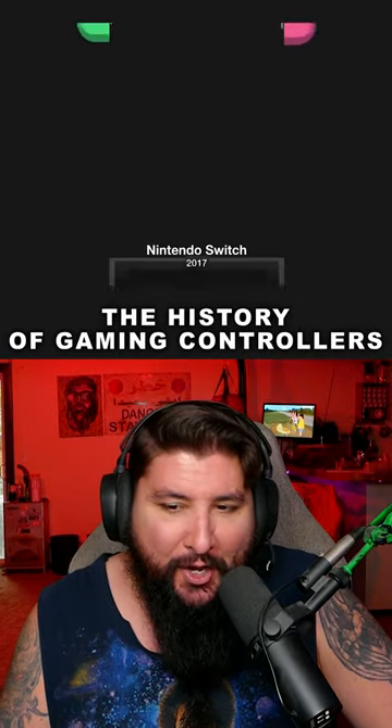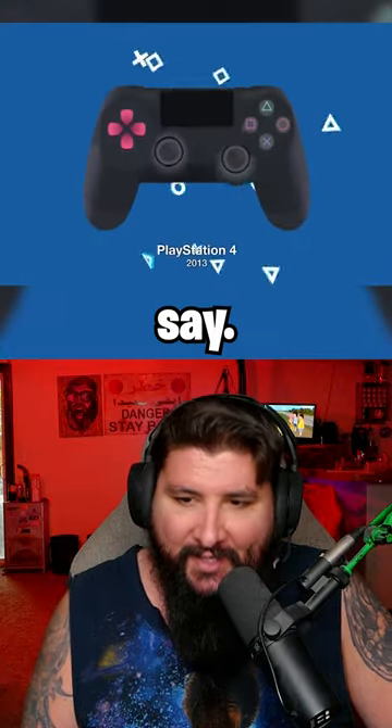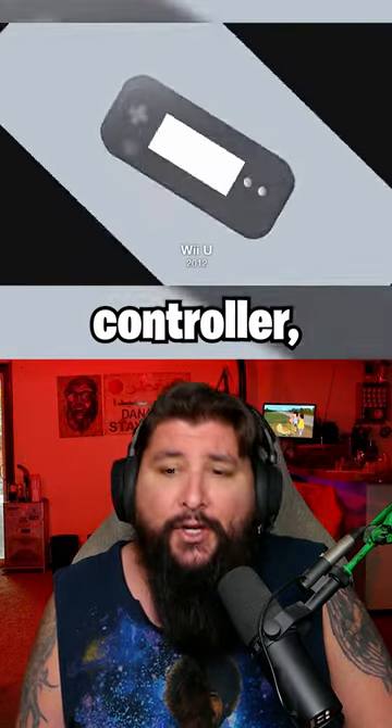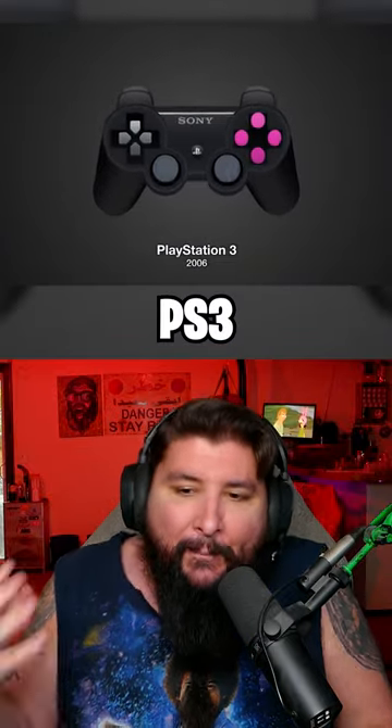The history of gaming controllers, starting with the Switch — it is made for very tiny hands though. PS4 is great; skip the PS5. Classic Xbox, Wii U — that was a weird controller, it's like a tablet. Then there's the Wii with the nunchuck, and then the PS3's little ball thing. PS3 was a solid controller, not gonna lie.